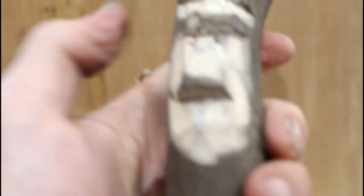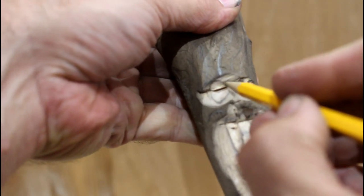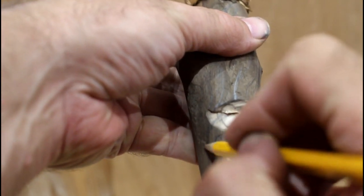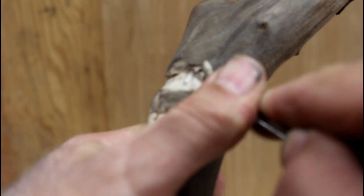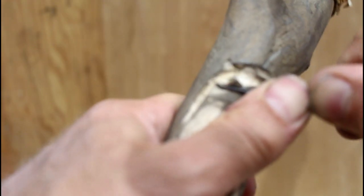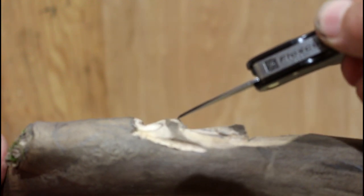Then we can start to figure out how the curve of the hairline is going to go here. This is the top, and we can just have it kind of curve down this way and here. We're still sloping down that forehead, so if we look at it from the side profile, this has got to come down yet a little bit.